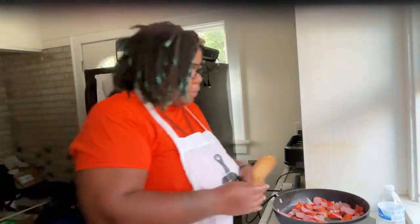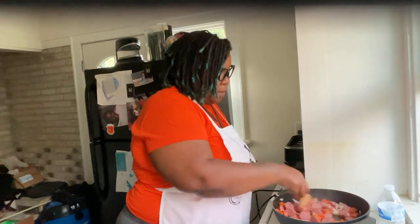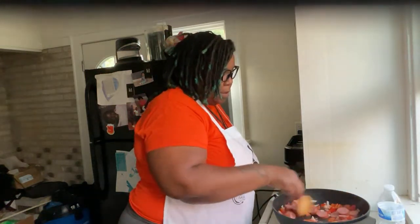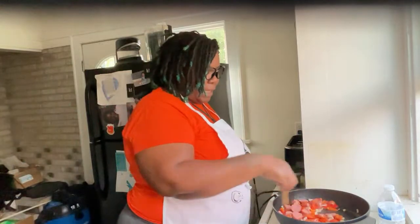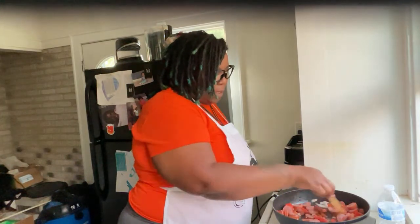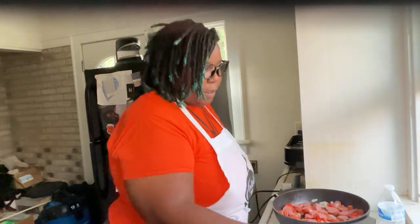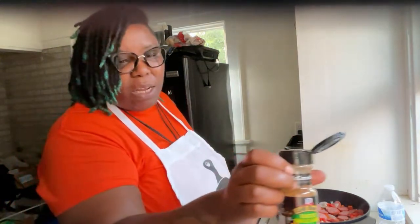I'm gonna do a mukbang on my YouTube. Tonight at 10 I'm going live on TikTok — I think 10 works because more people are free around then, winding down at night. I put some roasted garlic herb on the spaghetti squash; they said salt and pepper, but I was like, mmm, I'm gonna be a little fancy.